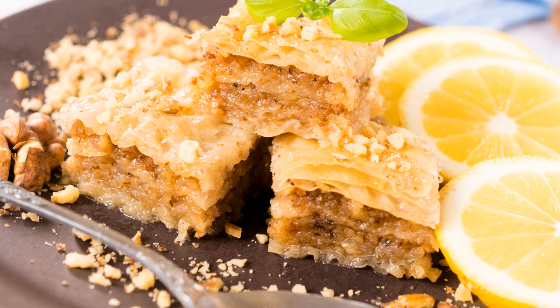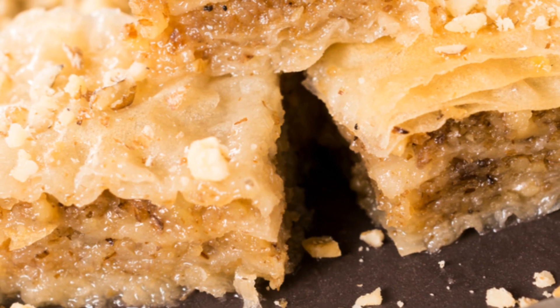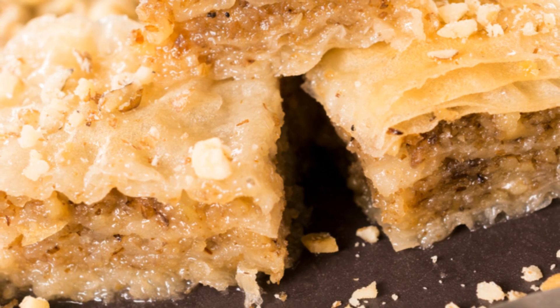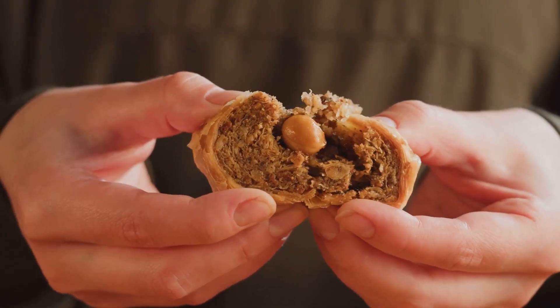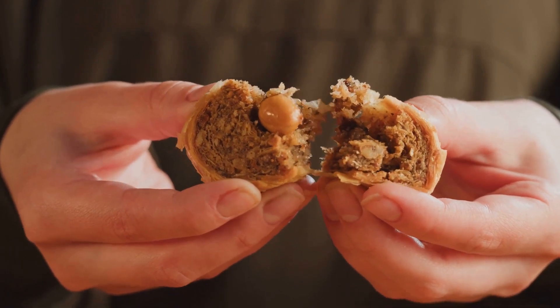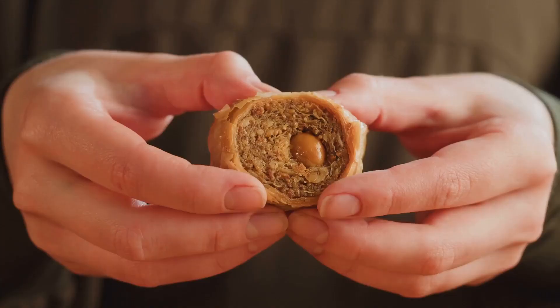But we're not done yet. The final step in the art of baklava is the syrup — a sweet concoction of sugar, water, and often a touch of lemon or rose water for a hint of tartness or floral note. This syrup is poured over the baked baklava, soaking into the layers, adding a final touch of sweetness and moisture.